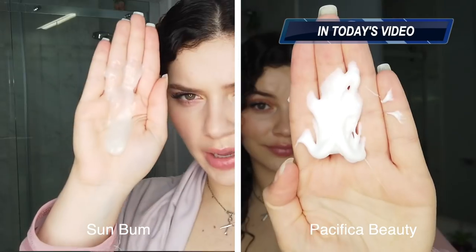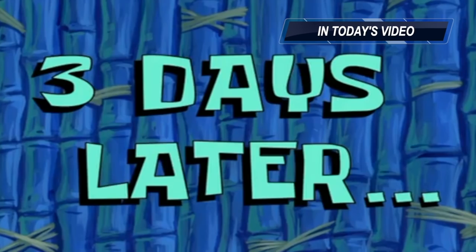You can see the look of this one compared to the sun bum three days later. Look at this hair. What's good everybody, welcome back to the channel! You caught me off guard there, and hopefully we're gonna catch your curls off guard like life... lifeguard.